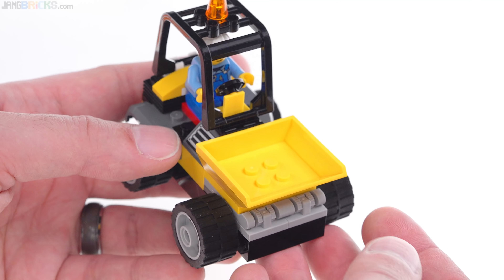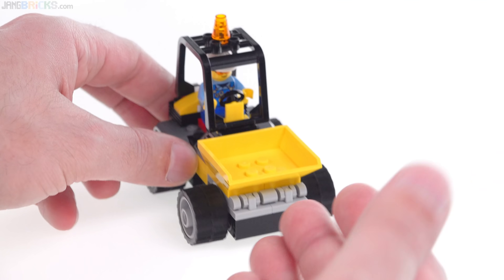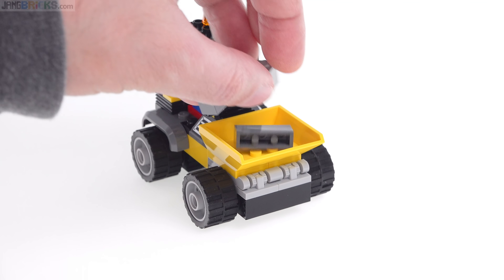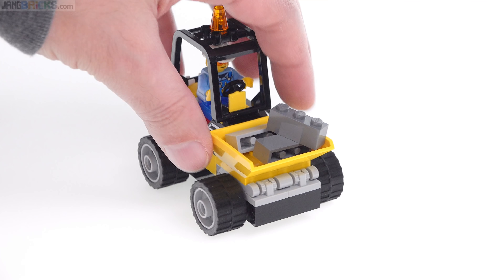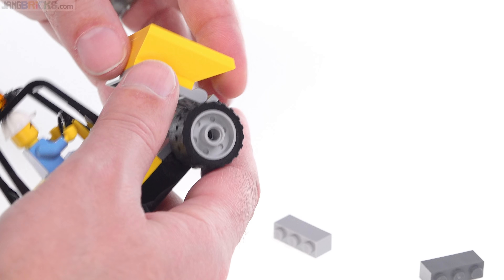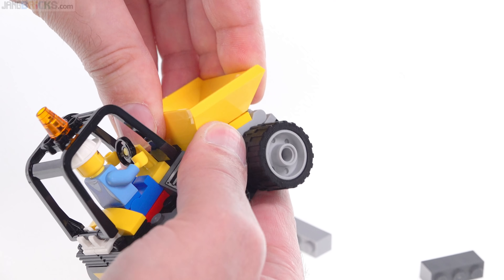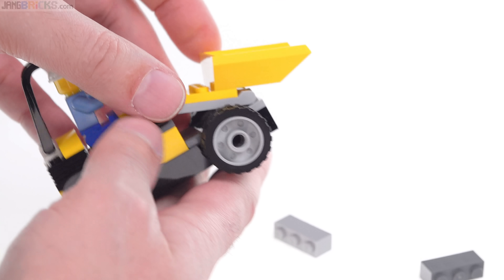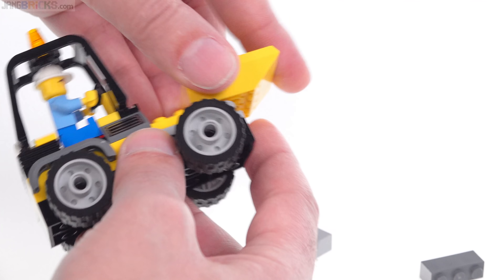The function here is just to have this dumping bed that dumps. The idea is that you do some road work, you do some construction work, and you end up with some stuff. You load it in there, you take it somewhere, and then you dump it out. Now, when I first saw pictures of this, I was hoping that we would be able to just move this down or forward a stud or two to get it to go all the way down to the ground. But moving it all the way there makes it just a little flimsy — if you push down here, it's going to start to break off.